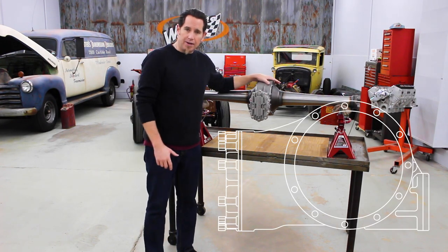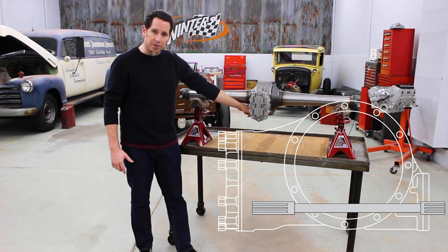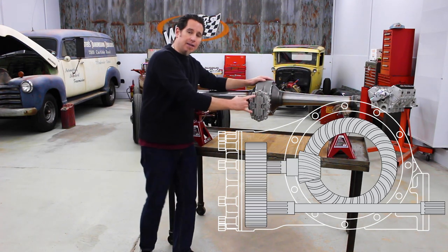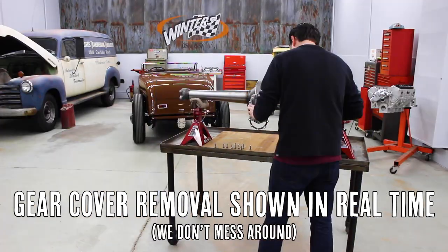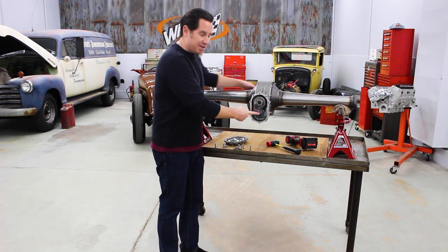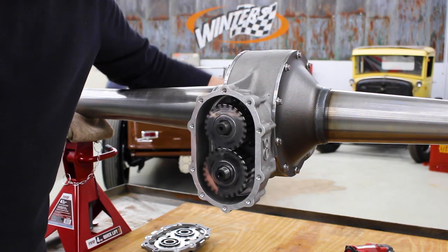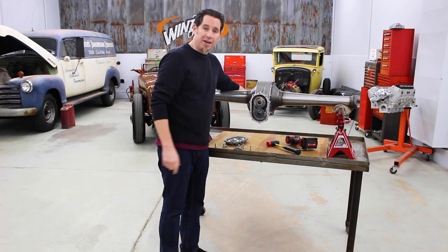On a quick change rear end, the drive shaft enters from the front, but it connects with a lower shaft that runs beneath the ring and pinion, and that hooks up with two spur gears located in the back of the rear. Now that we've got the gear cover off, you can see the spur gears. The lower gear is connected to that lower shaft, which is turned by the drive shaft, and it in turn spins the upper gear, which turns the ring and pinion and puts power to the pavement.